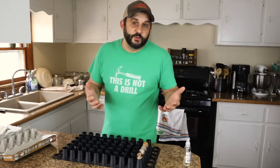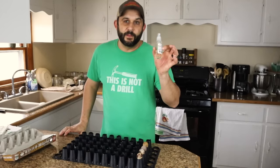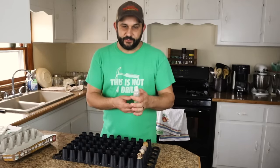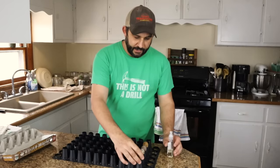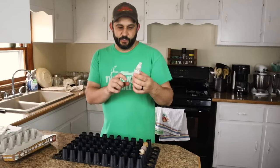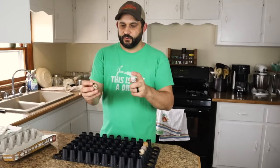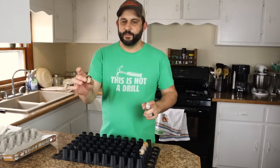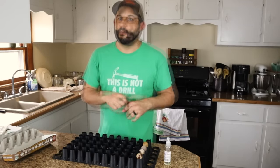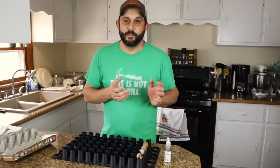One tip I learned from Chris over at Slightly Redneck is to use some Listerine spray to help kill any bacteria that may be on the outside of the egg. I have a little spray bottle filled with half original Listerine — the yellow colored — and half water. Every day when you collect your eggs, before you store them, you just spray them lightly and then store them. That will kill any bacteria on the outside of the shell but won't affect the fertility of the egg. Since I've been doing that, I have noticed an improvement in my hatch rates.